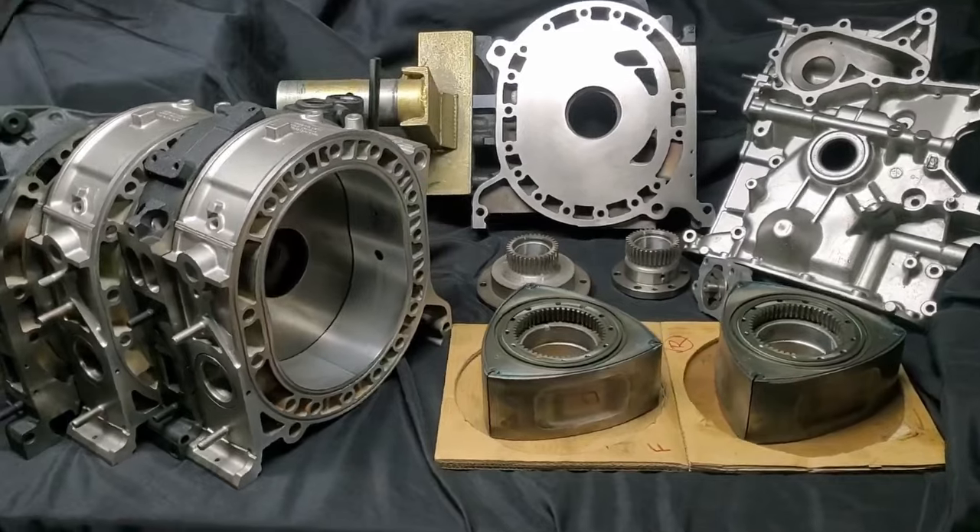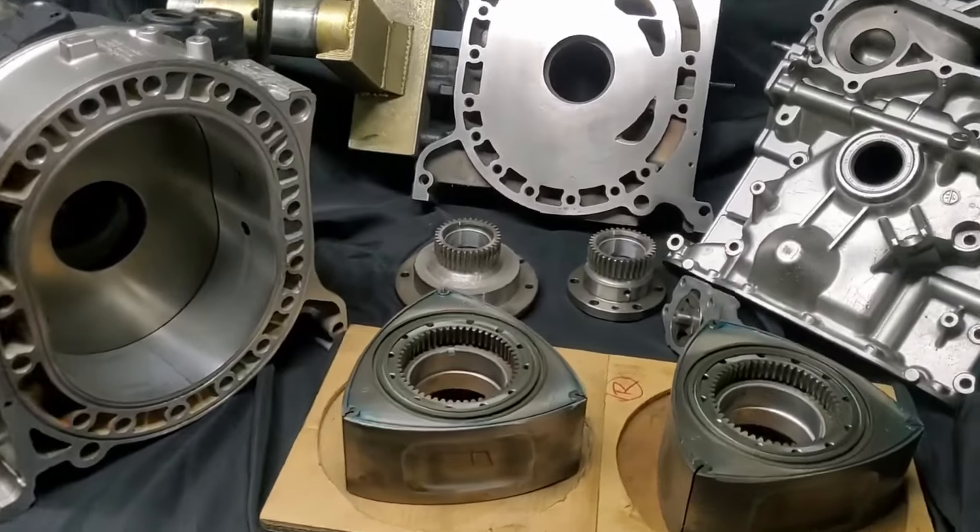What's up guys and welcome back to another episode of That Rotary Car Guy. If you guys are thinking of getting into rotaries but don't have the knowledge on how to maintain it, then say no more, because in this video I'll show you guys basic tips on how to maintain a rotary engine.